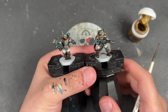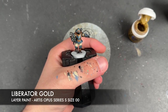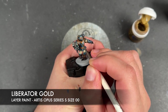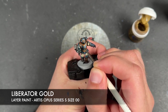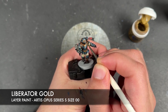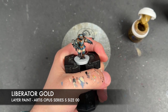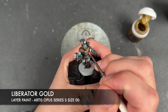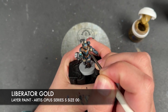With all of that Iron Hands Steel now applied, we're going to take some thinned down Liberator Gold and do a series of highlights and re-layers. The gold is quite bright so rather than picking out the edges on these armour pieces, we're really just looking to do a bit of a re-layer whilst avoiding the deepest darkest shadows.